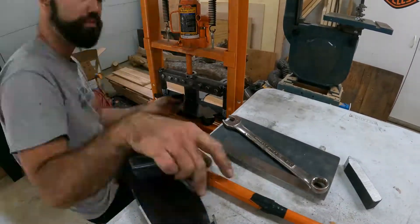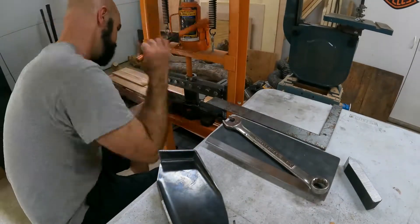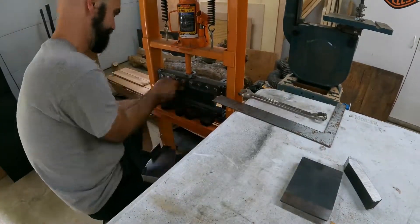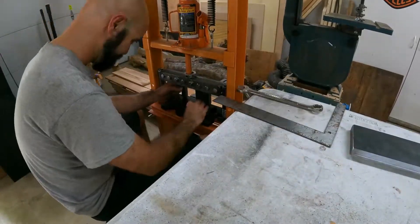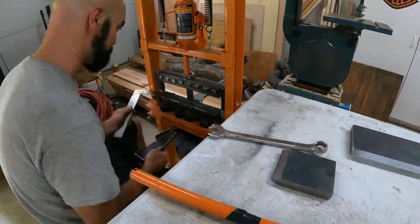I bought a kit and had a friend weld it up for me — huge shout out to Andrew, thank you so much for your welding chops. That allowed me to bend much thicker plate than I could bend with my hammer and vise, and that allowed me to make these new brackets.